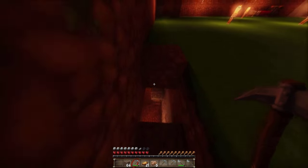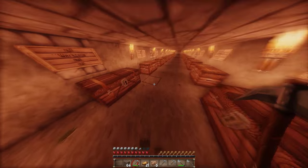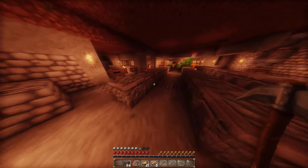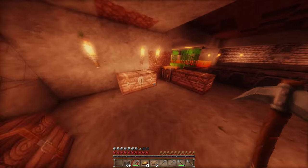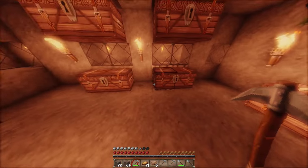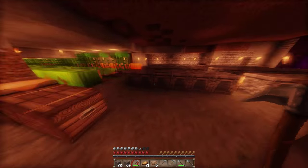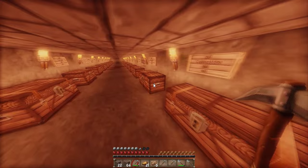Allerdings muss ich nochmal schauen, ob wir noch genug Materialien haben. Ich brauche natürlich Holz. Wir hatten doch Eichenholz, jede Menge in einer Truhe. Das passiert immer, wenn man so große Spiellücken hat – jetzt zum Beispiel habe ich eine ganze Woche nicht gespielt, weil ich momentan unfassbar viel Stress habe. Das nervt mich tierisch. Deswegen habe ich diesen geregelten Fluss beim Spielen gerade nicht mehr.